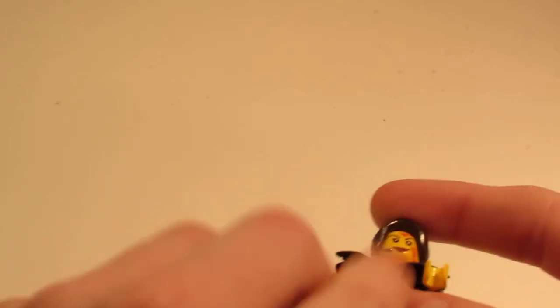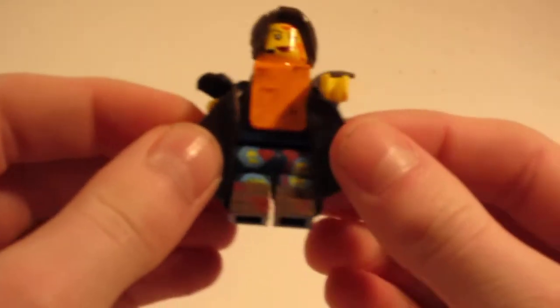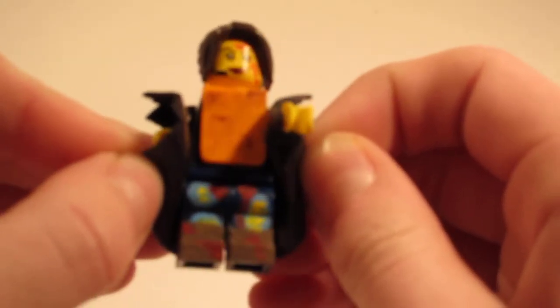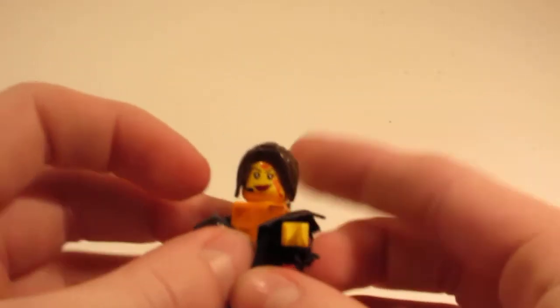I'm going to take the jacket off quickly to show you the custom painted legs. I did custom paint these legs, and that's supposed to be like a bulletproof vest — bright orange for some reason, but it's apocalyptic: scrounge up whatever you can. The legs are jeans with rips in them, and brown combat boots. I also added bloodstains. Still getting the hang of this new camera.